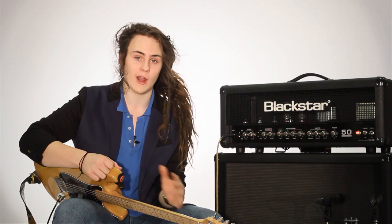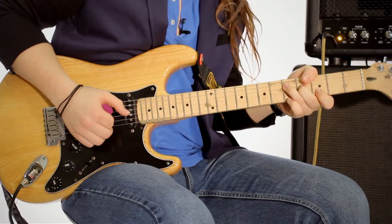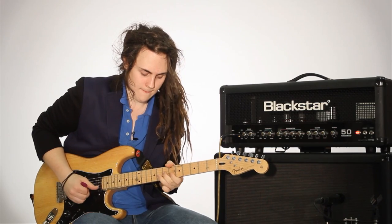They don't sound harsh or brash, they're not in your face at all. They're there beautifully — you can hear them — and what more can you need from an amp in a live situation really.